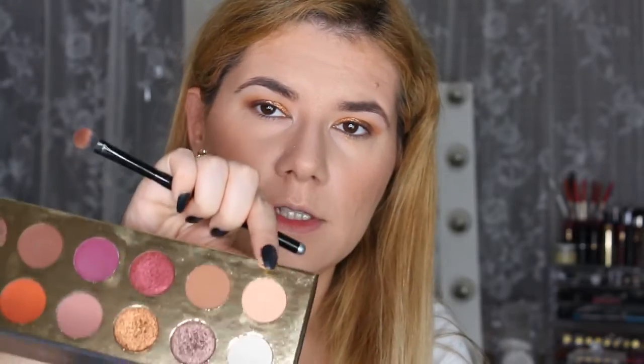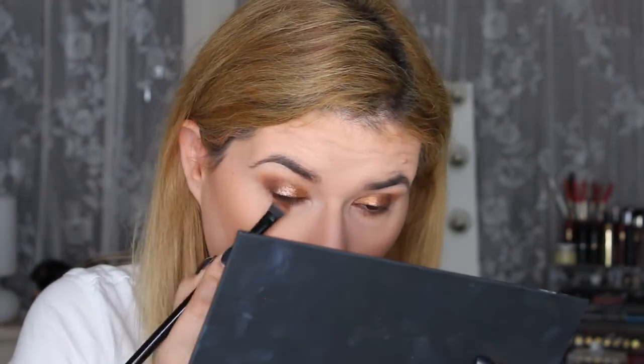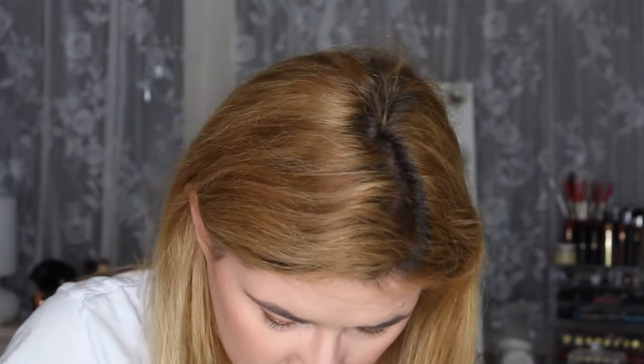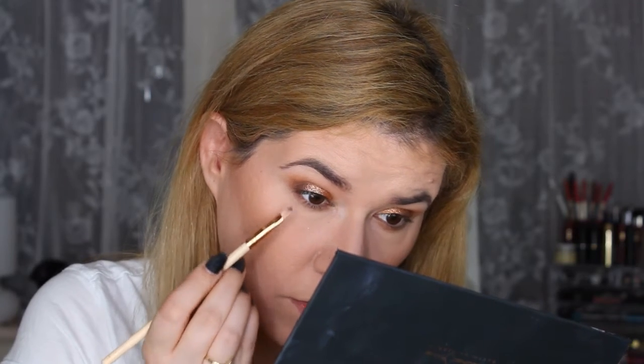I'm going to take this brush and go into the shade that we set our eyelid with, along my lower lash line. And then we go into this shade here. Then I'm going to take this smaller brush and go with this dark one, very close to my waterline.